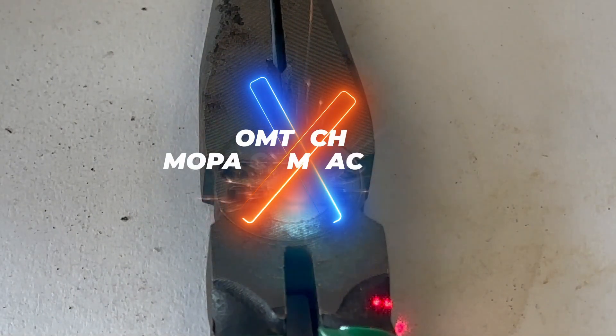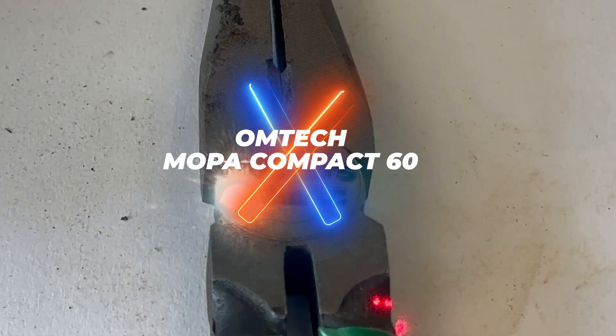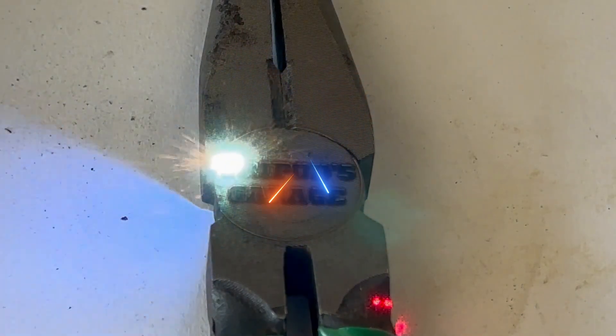Omtek reached out to me to see if I could test out their Mopa Compact 60 Watt Fiber Laser. I said sure, why not? There are some tools in my garage that deserve a personal touch. So let's get started.